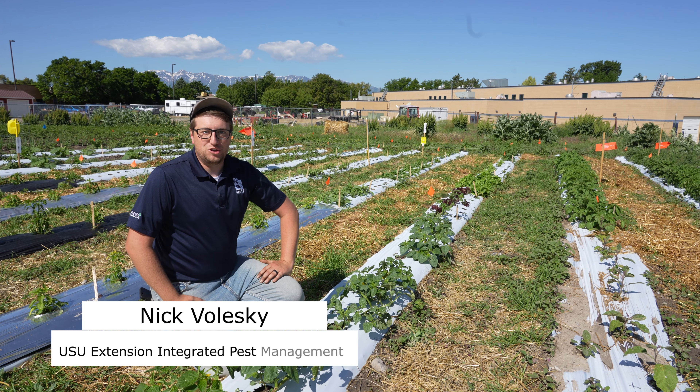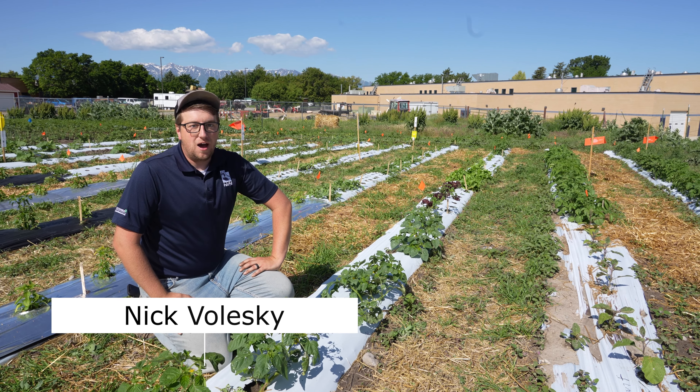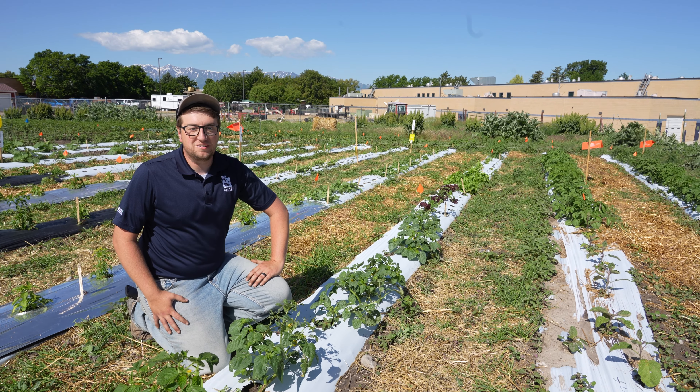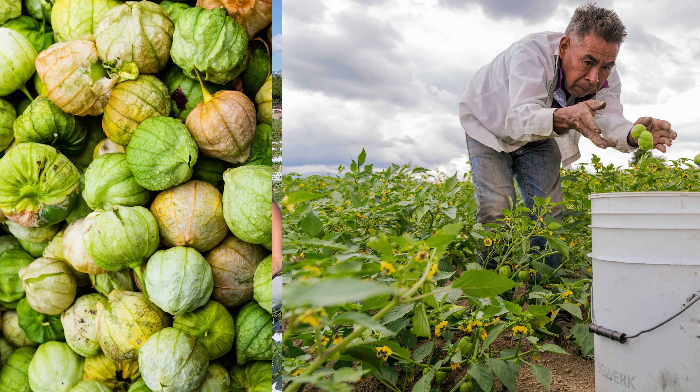My name is Nick Valeski with the Utah State University Extension Integrated Pest Management Program. I'm here at our IPM demonstration farm and I'm going to talk about the three-lined potato beetle, which is the most problematic pest on our tomatillo crops here in Utah.